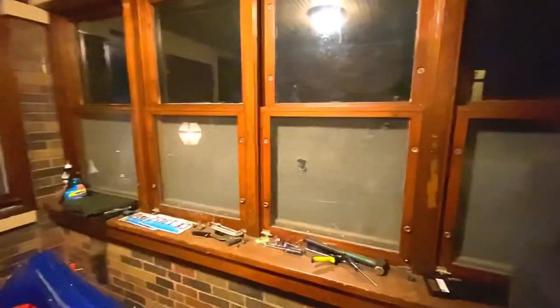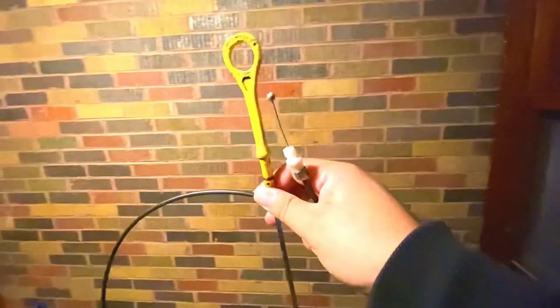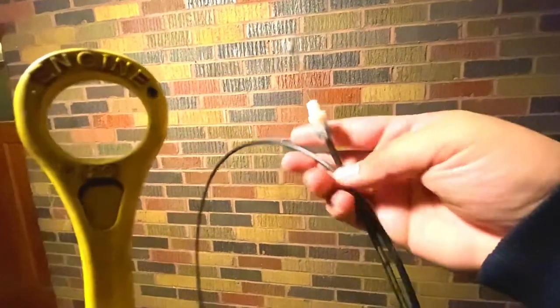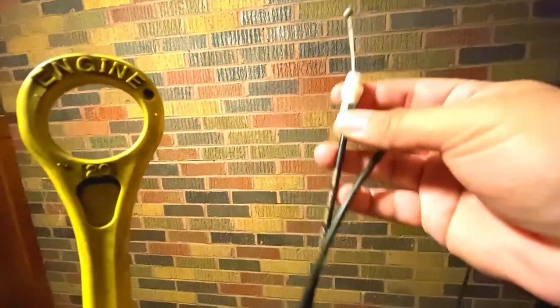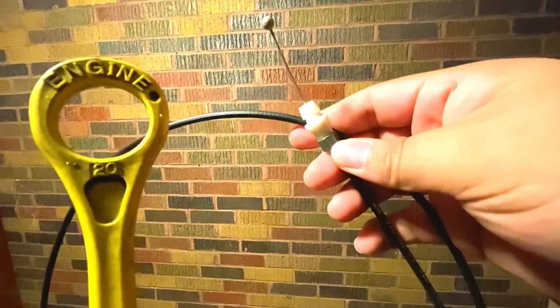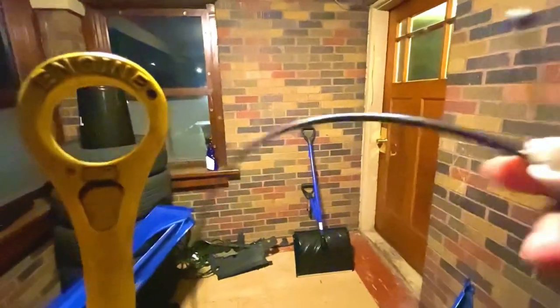So tomorrow I'm just going to be adding the front frame right here — this is the front frame, as you guys can see. Also, I'm going to be adding the oil thing and this cable for the hood, because the stock one, OEM, is broken.